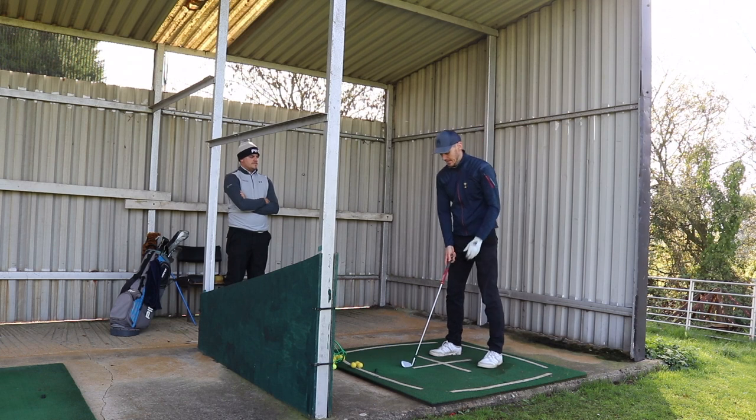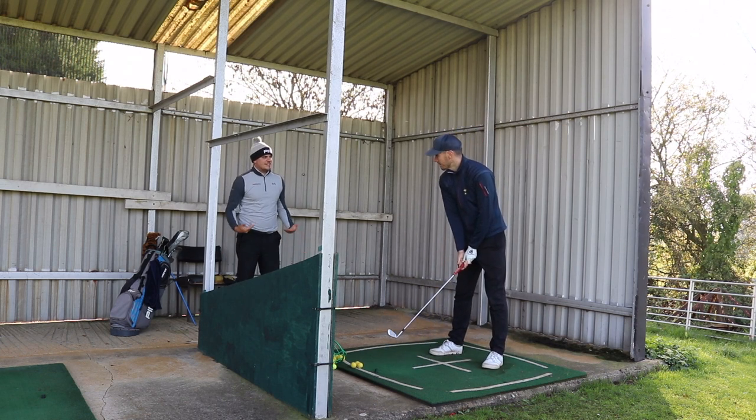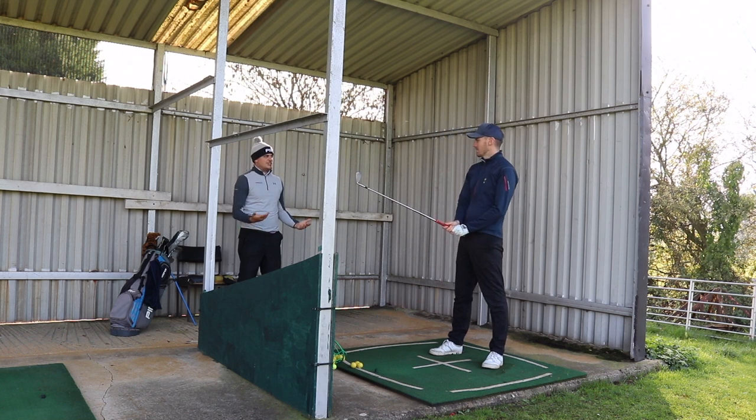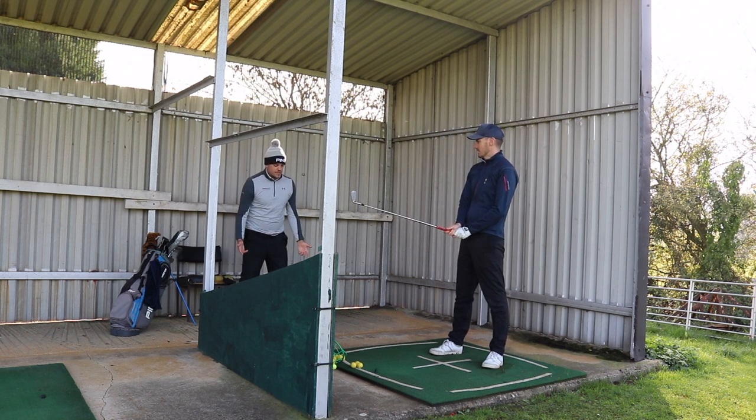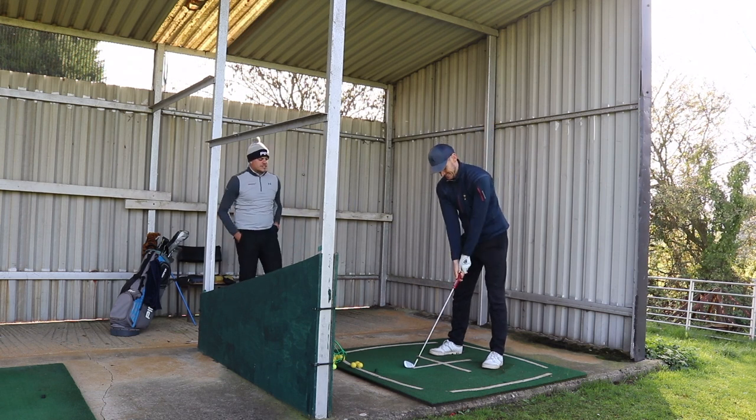It feels like there's less effort coming into it. This is the way I explained it to somebody last night — I literally feel like when I'm swinging at my best, I'm literally just going in. That's actually what it feels like. I don't feel like much can go wrong.